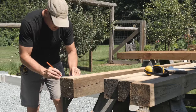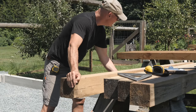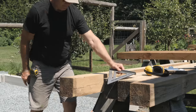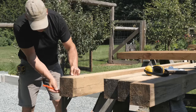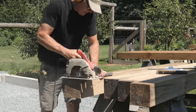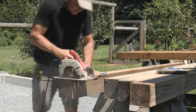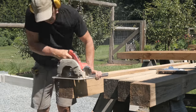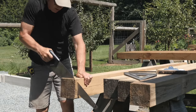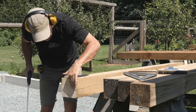I'll start by cutting the four 6x6 corner posts to length. With a large speed square, I mark a pencil line around the 6x6. If all is well and it's a good straight 6x6, then the last line will meet up with the first. Using the speed square as a guide, I now make a cut on each side. The depth of cut from my circular saw is less than half the post thickness, so I'll need to finish the cut with a handsaw.